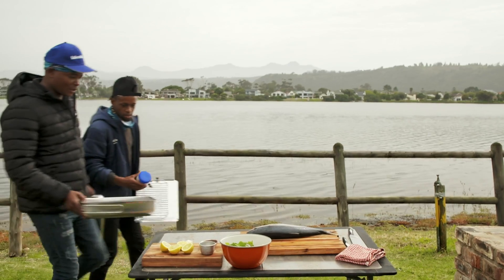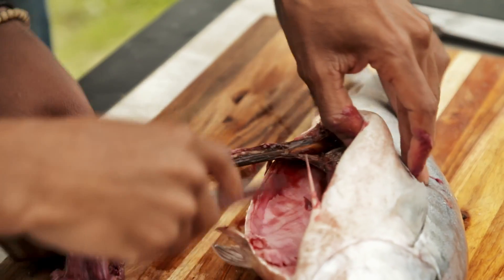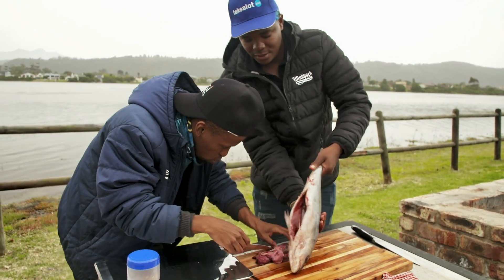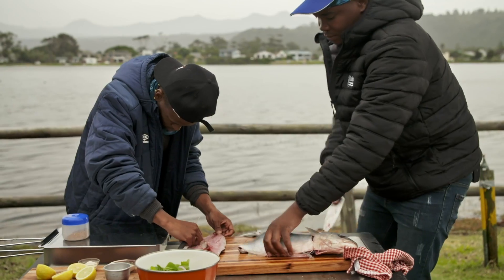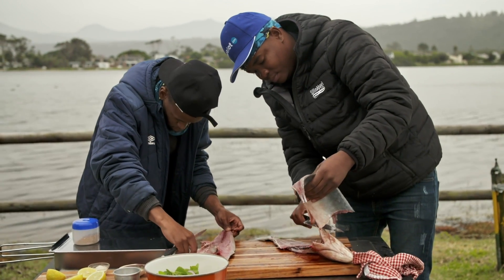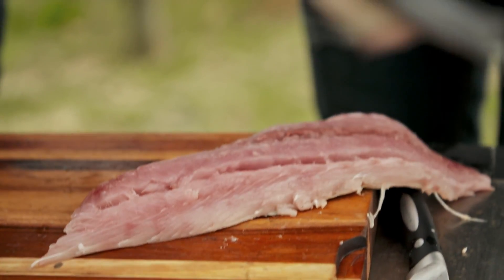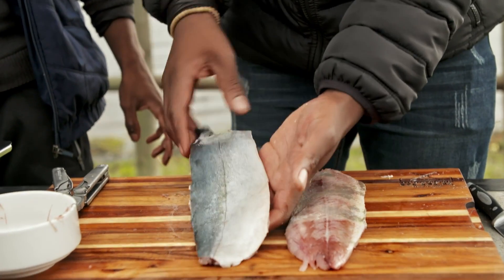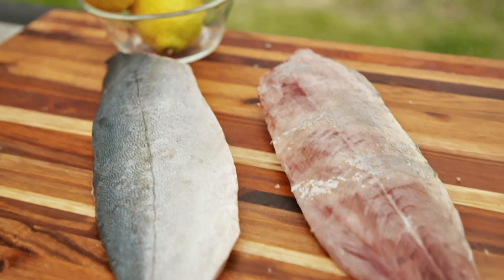Have you worked with yellowtail before? No, I've never worked with yellowtail before. Did you know that it's the national fish for South Africa? I never even knew that. Let's gut it out. So let's start filleting it. And go — one fillet. I've skinned one, and then I'm going to leave one just with the skin on, just to see how this smoker works.